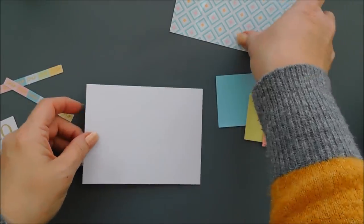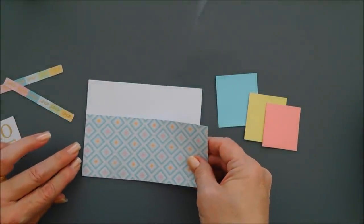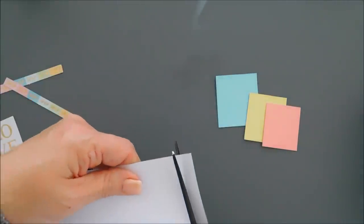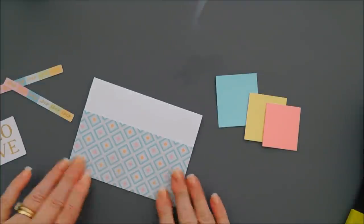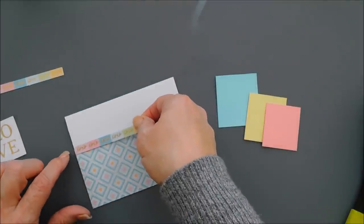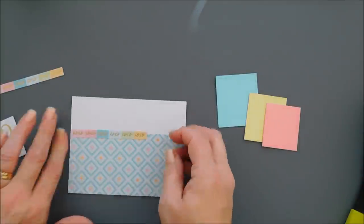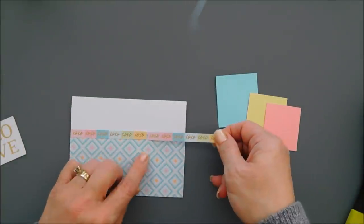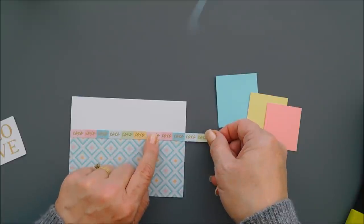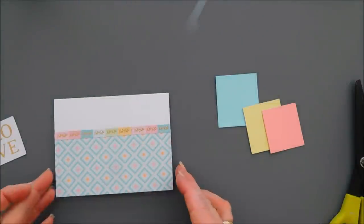We're going to make a landscape style card. I have some patterned paper that measures two and three quarter inches tall. Since it's landscape, we'll use our tape runner and adhere that to the bottom of our card base — I have a little excess overhanging, so we'll trim that off. Then I have two of the die cut strips that have the xoxo on them. We're going to add adhesive behind one of them and go over the seam of our patterned paper, and then with our second one we'll finish off that seam. I wanted the xoxo to end on the edge of our card base, so there's a little bit of a gap — no worries, we'll cover that with a sentiment. We'll trim off the excess, and then I have the love die cut.